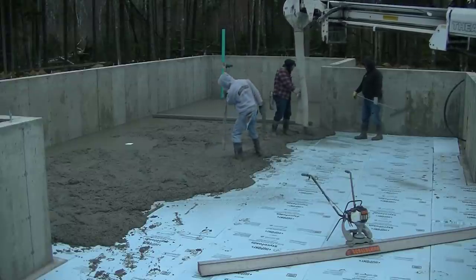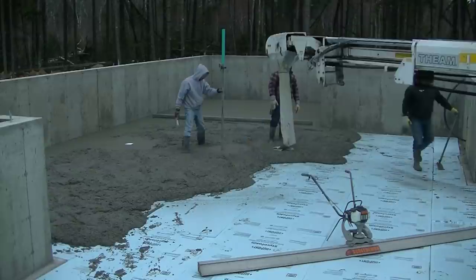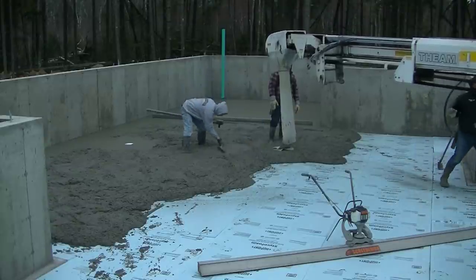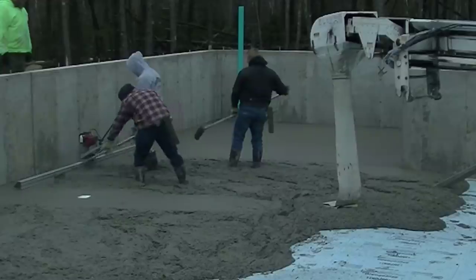Now I'm getting my grade shot in the middle at the height we needed, which is basically the same height as the outside edge. That little white thing you see there to the left — that's a floor drain. We're going to slope some of this floor to that.